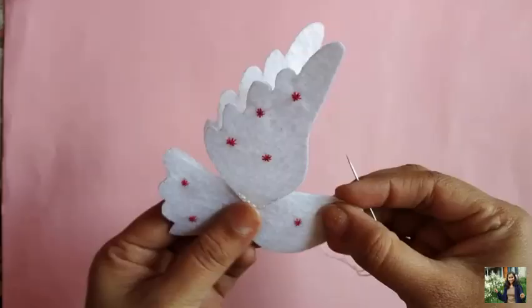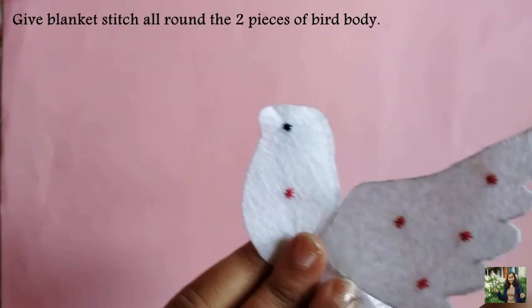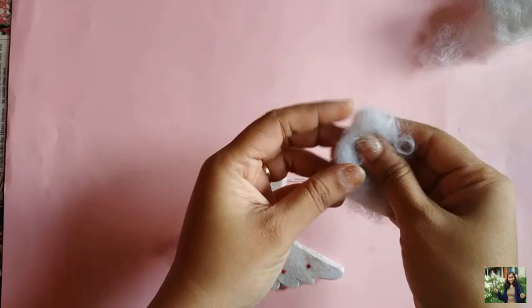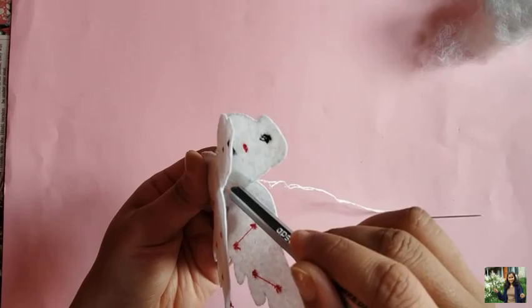Now give a blanket stitch all around the two pieces of the bird, while inserting a small amount of stuffing inside. Use a pencil to insert the stuffing evenly into the corners.